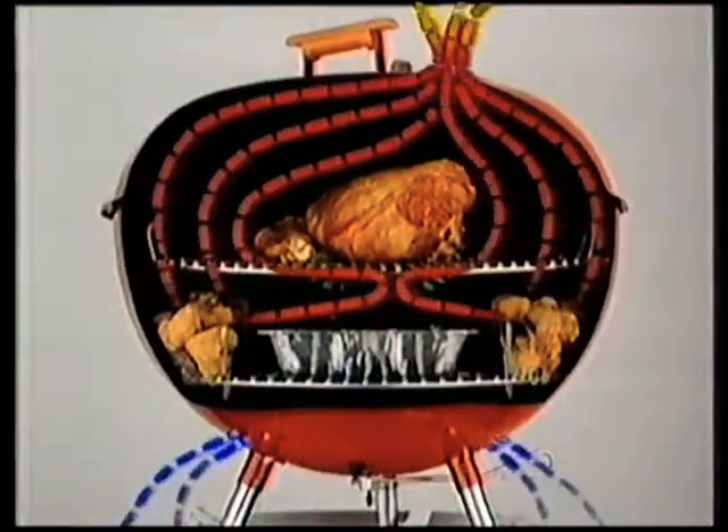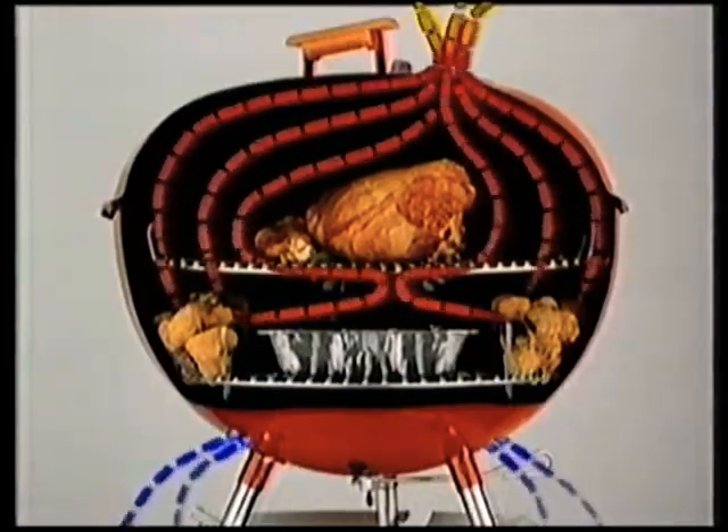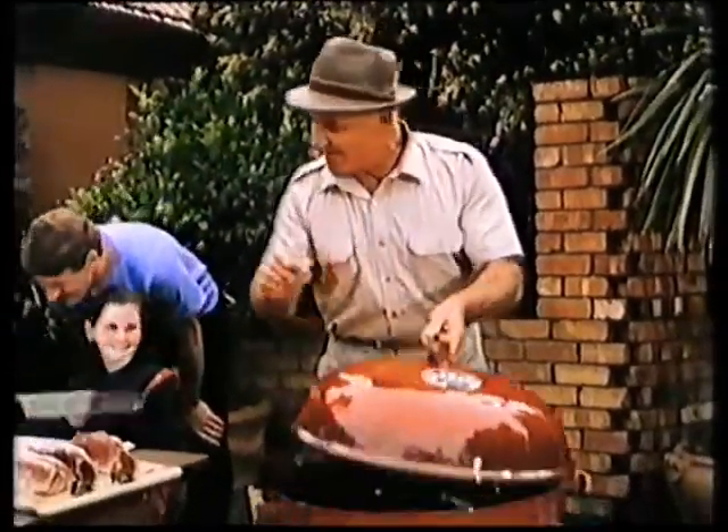The Weber is just like an oven, only better. Being round, the Weber's unique airflow system means that the heat completely surrounds the food, sealing in all the natural juices and flavor.